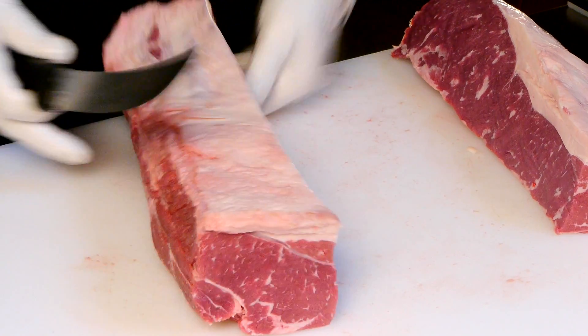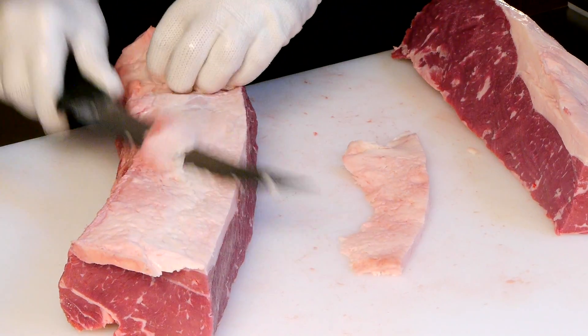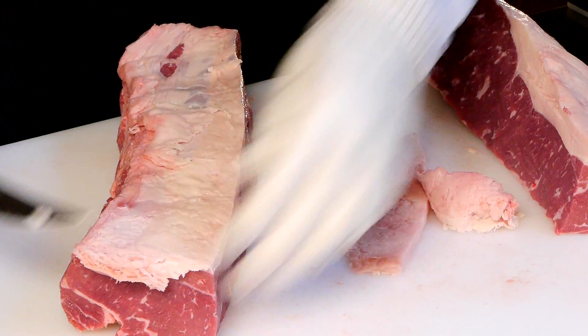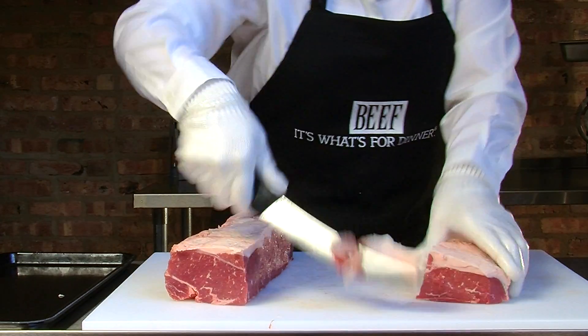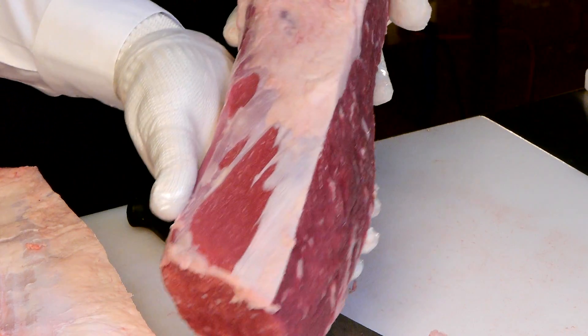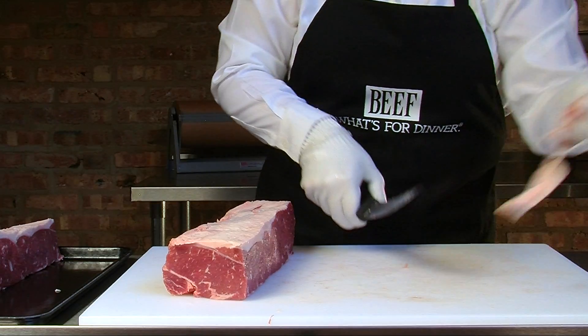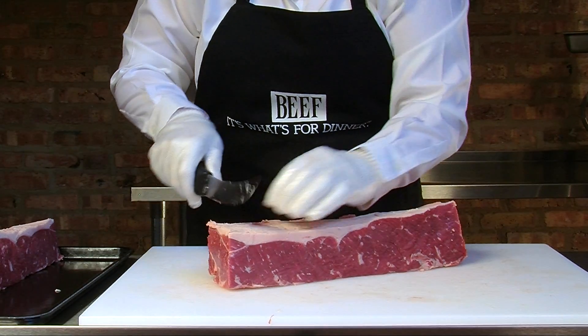We're going to trim fat to our specifications. Typically a quarter or an eighth inch thick fat cover is normal. This piece can be left whole at one and a half to four pounds, or we can portion this nice top loin into many sizes of fillets.